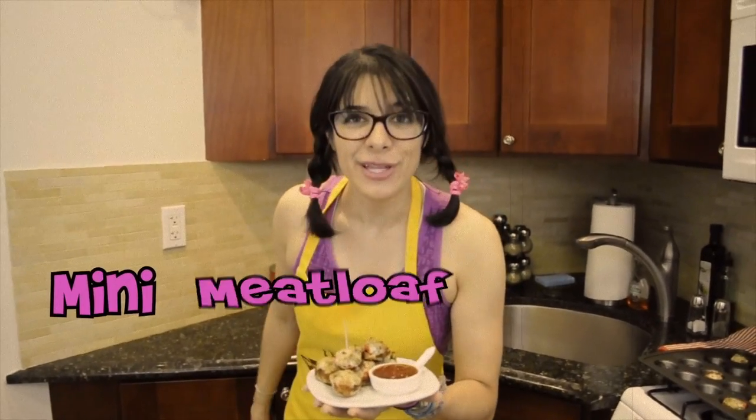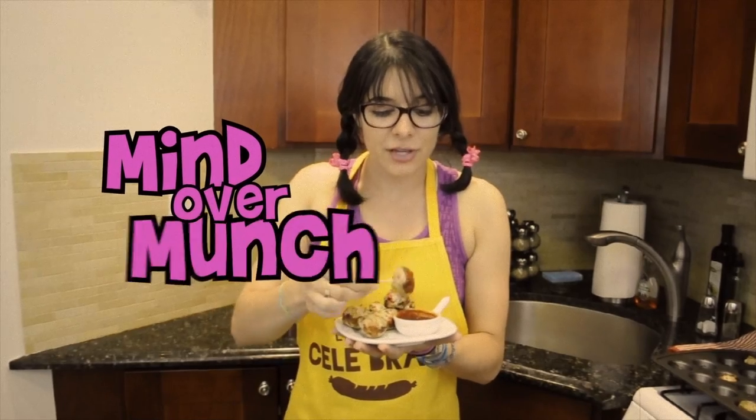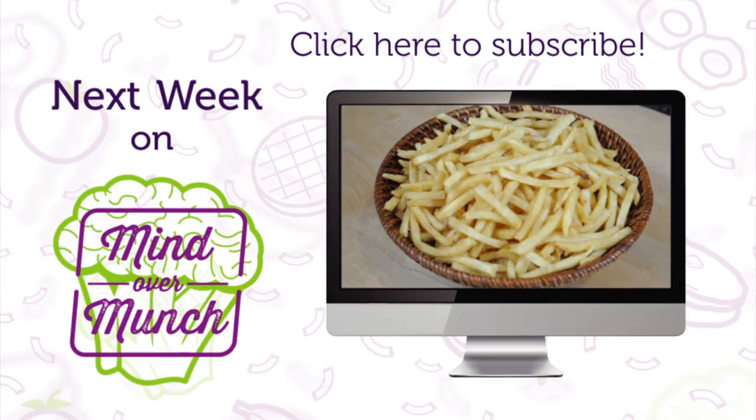And there you have it — mini meatloaf muffins. The ultimate comfort food packed into a little guilt-free bite that you can enjoy on the go or as a home-cooked meal. For this and all my other great recipes, be sure to check out mindovermunch.com. Hit that like button if you enjoyed this episode, and remember, it's all a matter of Mind Over Munch. Be sure to subscribe and stay tuned for next week's episode.